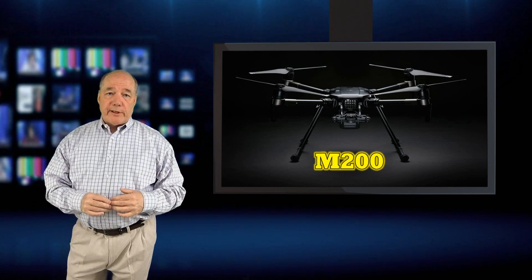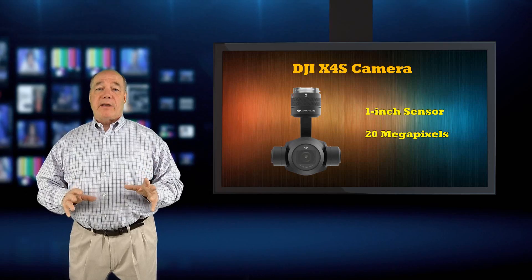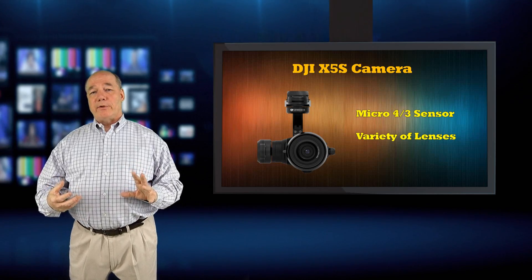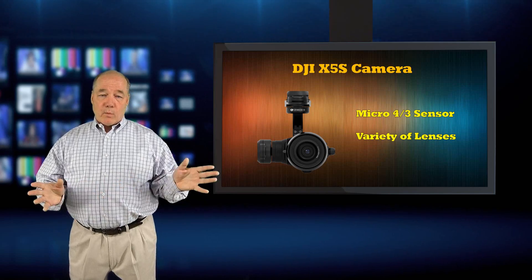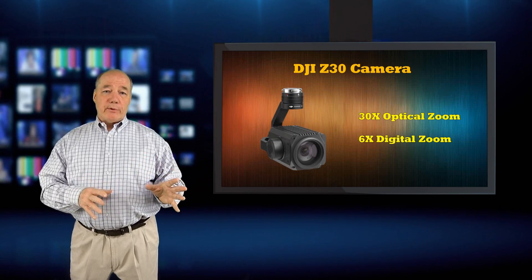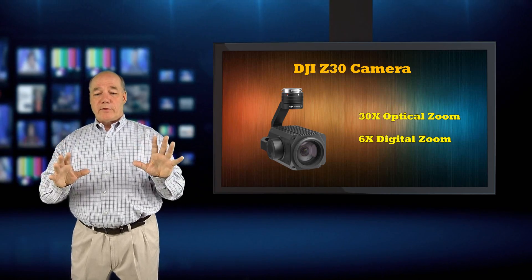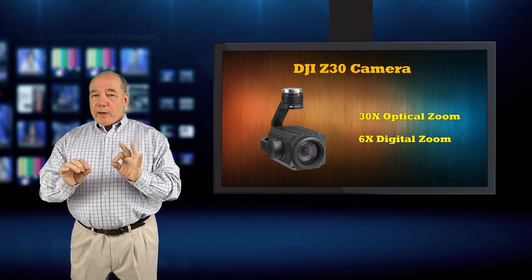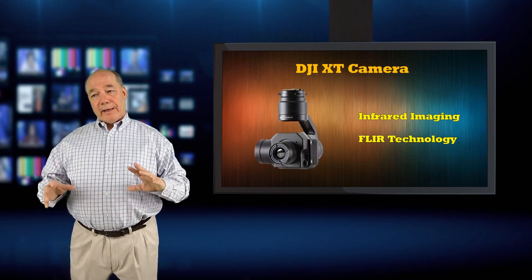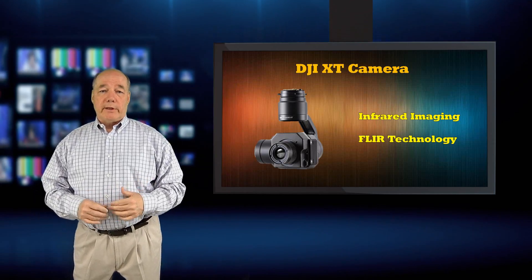The platform supports four different cameras — all the cameras available for the Inspire today. The X4S is the one-inch sensor with 20-megapixel camera, which is phenomenal. The X5S is the Micro Four Thirds camera with interchangeable lenses for zooming in or wide-angle shots. The Z30 zoom camera offers 30x optical zoom and 6x digital zoom, so you can stay far enough away from power lines while zooming in for incredibly detailed views. The last option is the XT thermal imaging camera with FLIR technology — fly it at night over woods and you'll see heat signatures from animals and people, making it great for search and rescue missions.